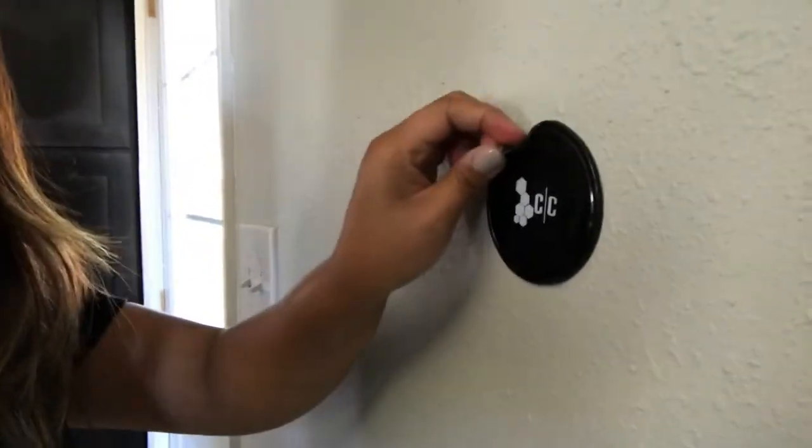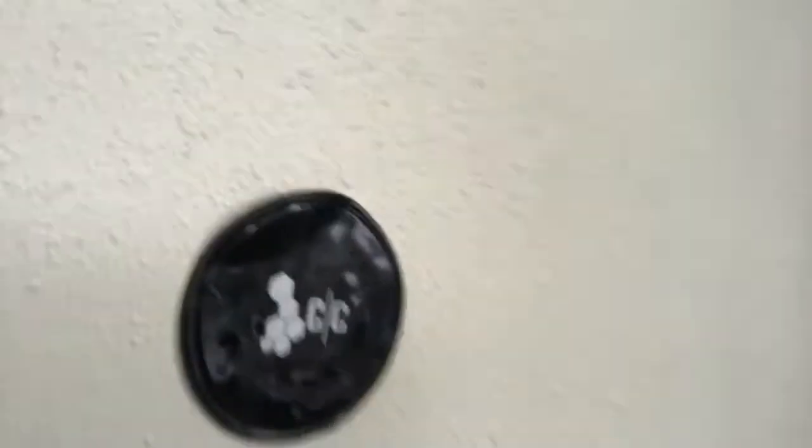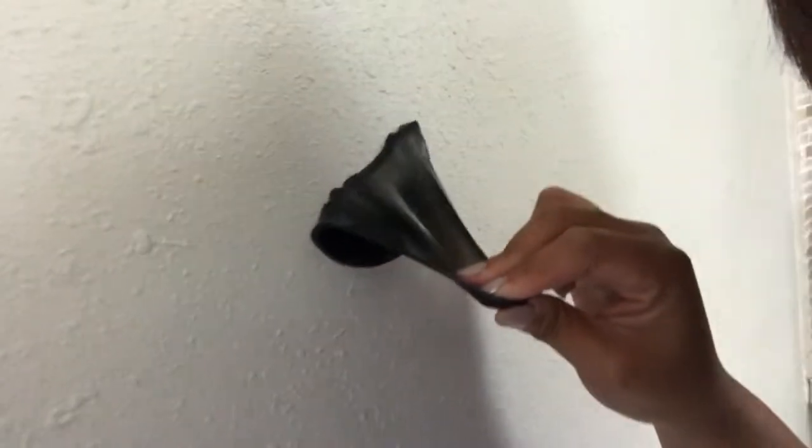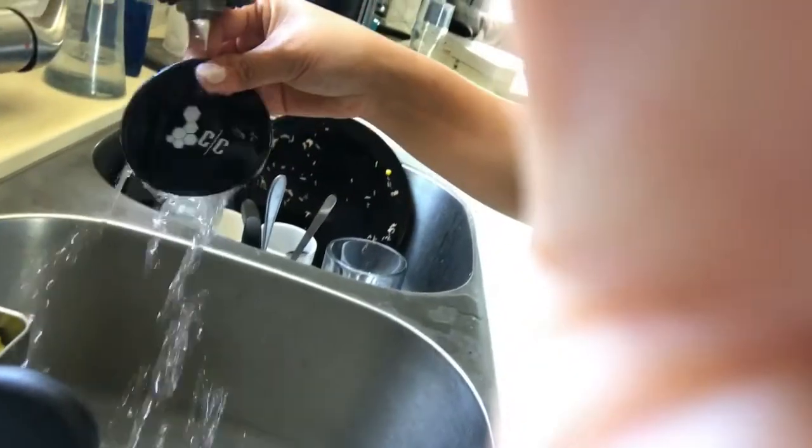And here you go — you can remove it. You can see how sticky the gel pad is. The best part of the product is you can reuse it. Just wash it with running water and then you have to air dry it. After 15 minutes, when it's completely dry, you can reuse it.